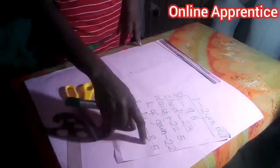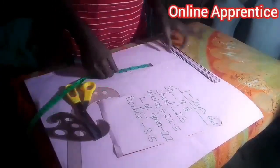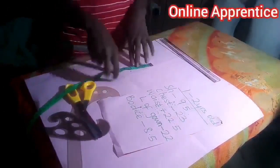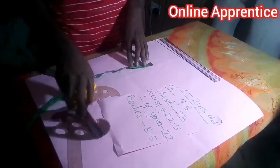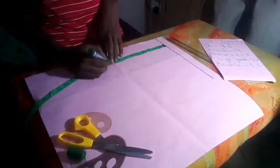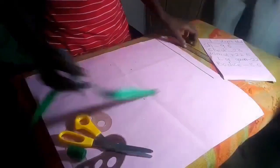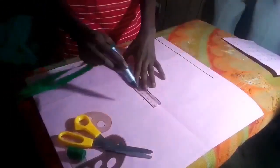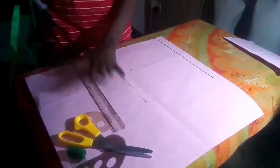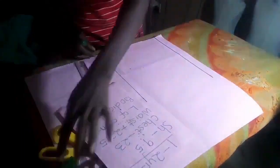Since we have 8.5 here, we are not going to be marking exact 8.5. We are going to add one inch to join the shoulder and the other half inch to join the bodice to the down part. So we have 9.5 here — we are going to draw a straight line connecting the two marks. The shoulder here is 9.5 divided by 2.